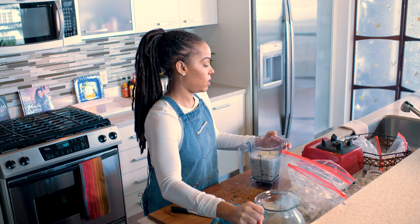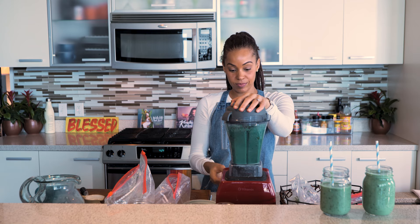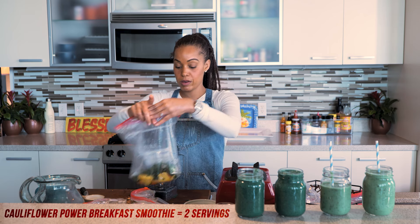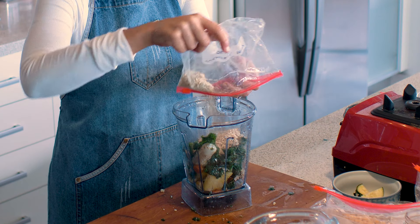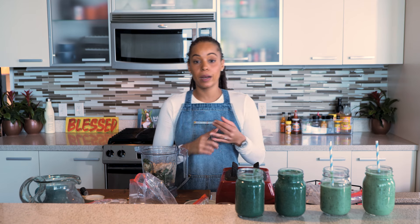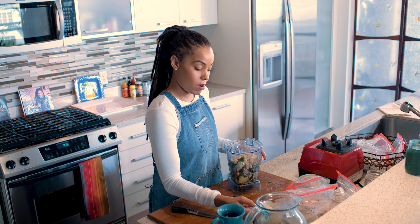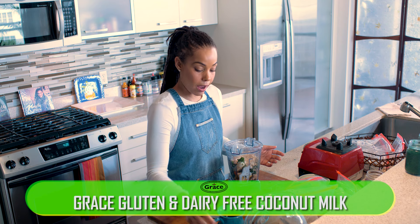Now we're going for the turmeric detox breakfast smoothie. You can really super-food these up with your favorite ingredients. The sweetness from the pineapple, banana, or even dates can mask any bitterness from any veggie. For this one we're going to add a little bit of coconut milk to make it rich and creamy, plus some coconut water. Let's get this blending!